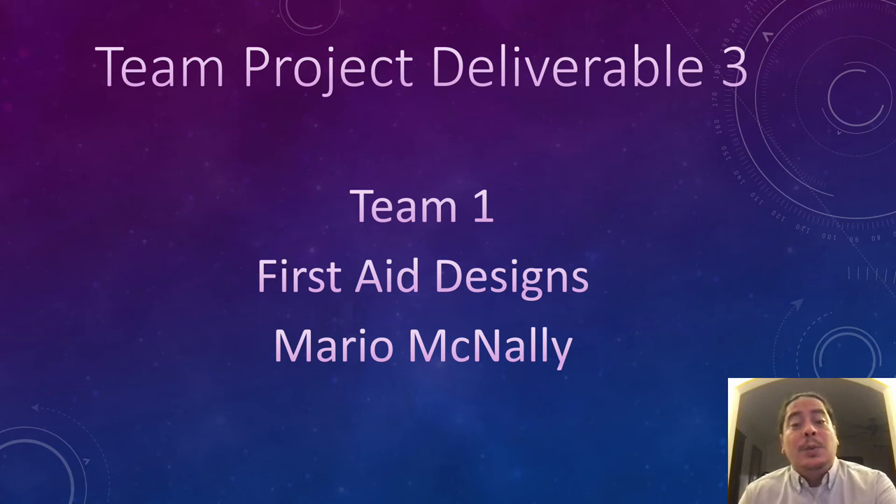Hello, my name is Mario McNally and I'm with Team 1 called First Aid Designs. We are working on a solution for the warehousing industry.